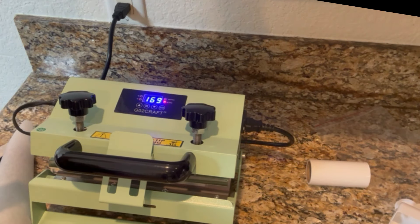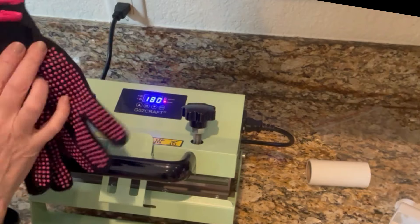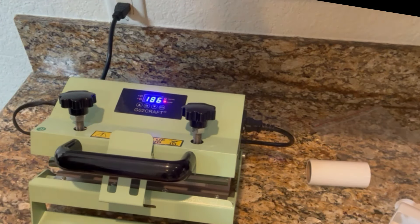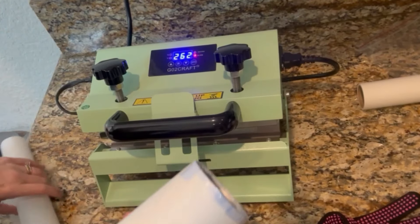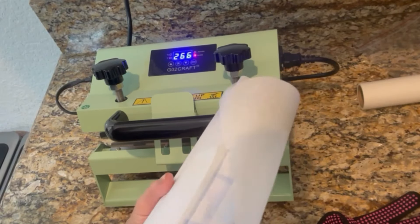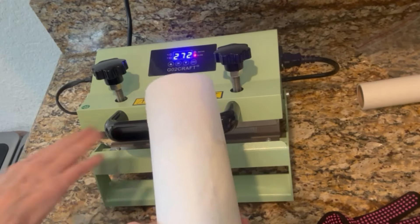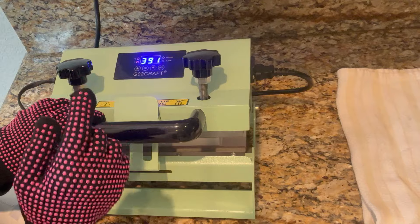We're just going to wait till this preheats to 390 and it should make a beeping sound once it gets there. You definitely need to wear your heat resistant gloves because this gets very, very hot. I'm also going to use a piece of parchment paper — I'm just going to wrap it around the tumbler and then tape it with our heat resistant tape, and that's just to protect your tumbler press.